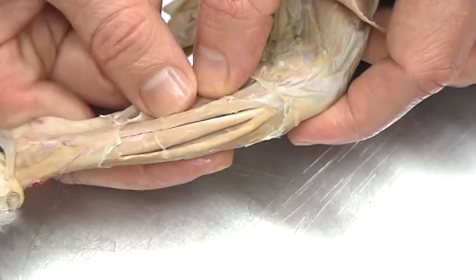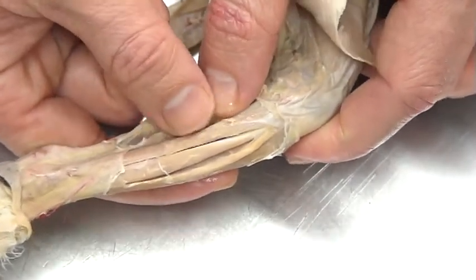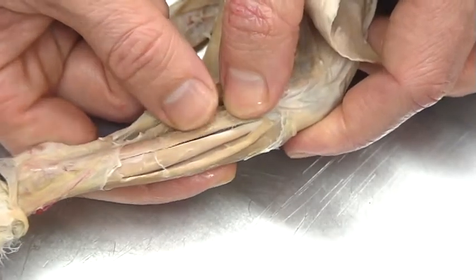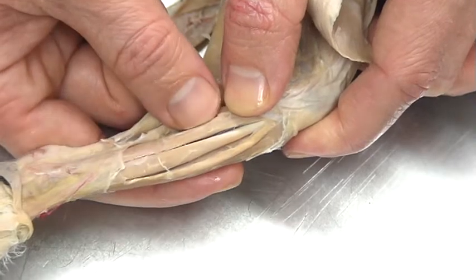Now we're going to take a look at the peroneus longus. You'll also see this listed as fibularis longus, because the fibula is down underneath. I use the terminology peroneus longus.